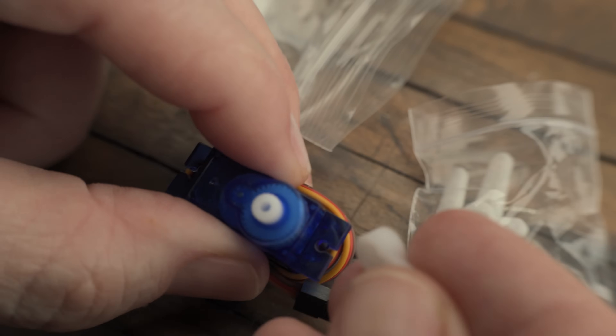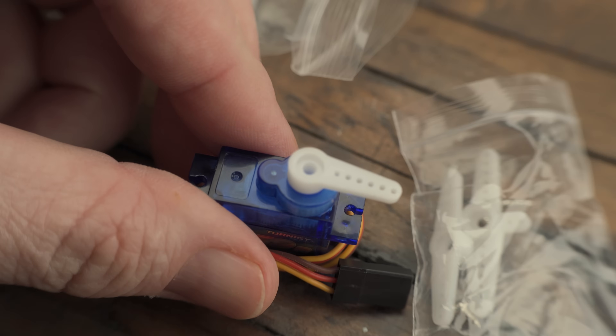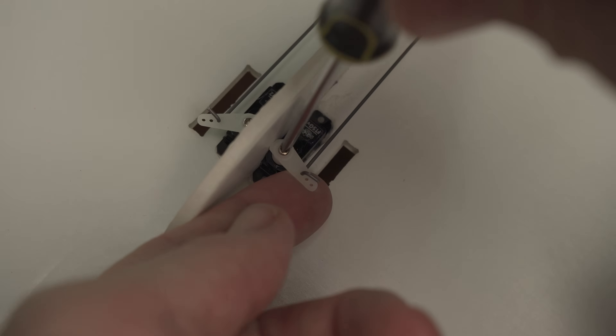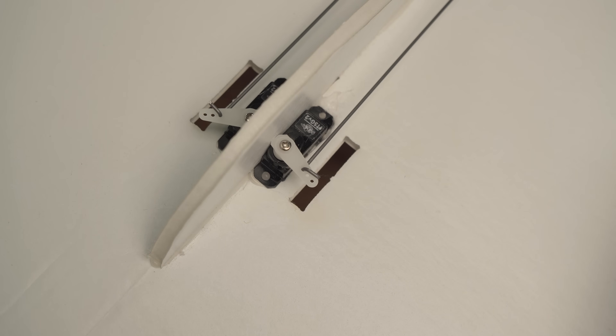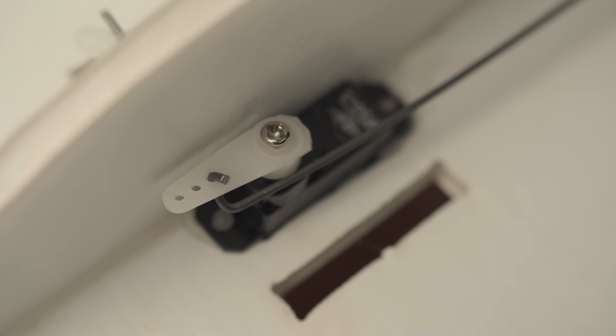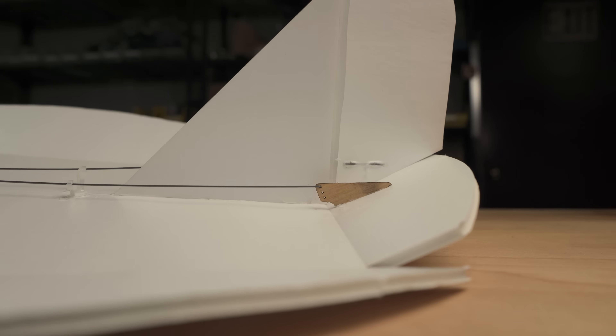When you first take a servo out of its packaging and attach the control arm, there's no way to know if it's centered unless you connect it to some kind of controller. For example, when installing it on a plane's control surface, the servo needs to be in the neutral or centered position. If it's not, powering it up could cause it to move suddenly to the center, potentially binding or damaging the control surface.